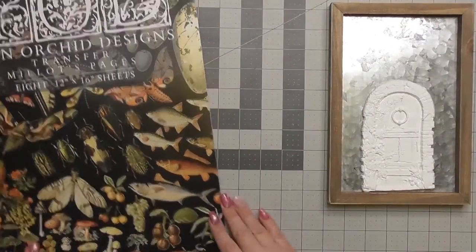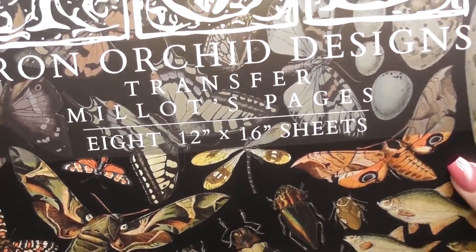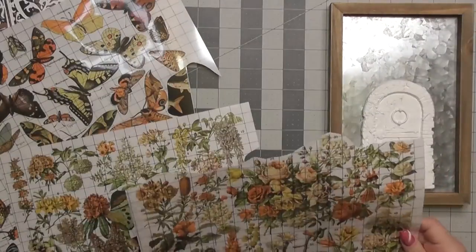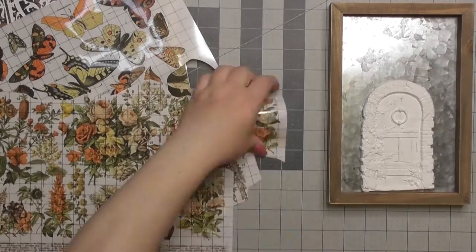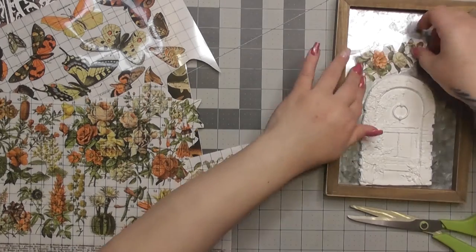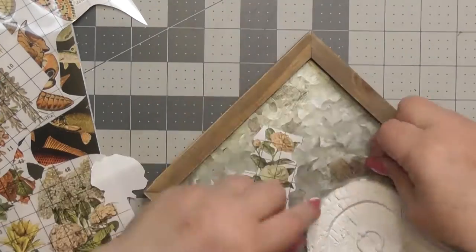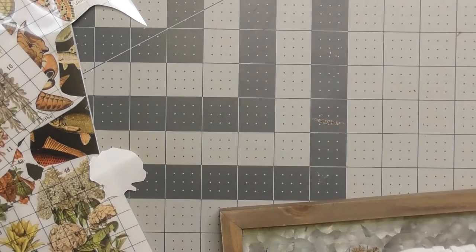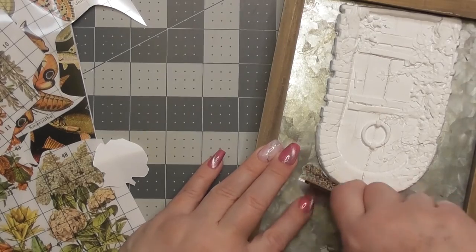A lot of times the cracks lend toward the distressed and vintage look we're going for. For the first project — the door — I'm also using the 2023 transfer book called Millets Pages, part of IOD's 2023 spring line. I'm pulling out flowers and butterflies and doing lots of fussy cutting to get pieces cut out. I took some flowers and cut them to fit around the door, with no strict plan — just making them my own.